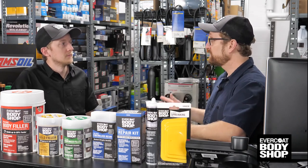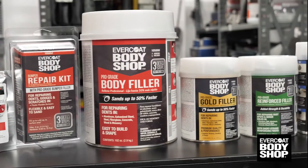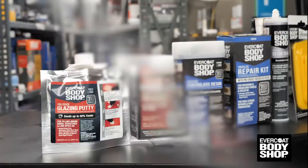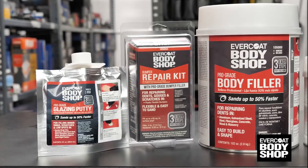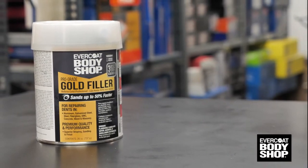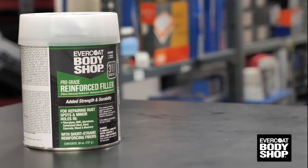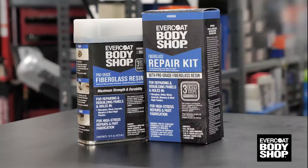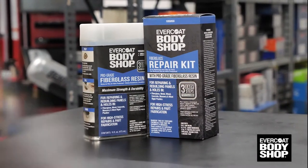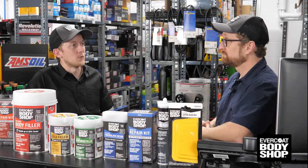That's true, and Evercoat makes it really simple for DIYers to buy and use their products and know that they'll get the job done right. Each category of Evercoat's product line has unique color-coded labeling. Fillers and putties are red and are great for repairing dents, scratches, and chips. Gold fillers are premium trade-ups to the red fillers and provide smoother formulas with easier sanding. Reinforced fillers are green and provide extra strength and durability for rust holes, weld lines, and other damage. Fiberglass resins are blue and are ideal for high stress damage areas and part fabrication. Adhesives and sealants are gray, and accessories for repairs are white.